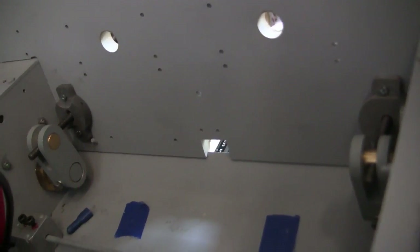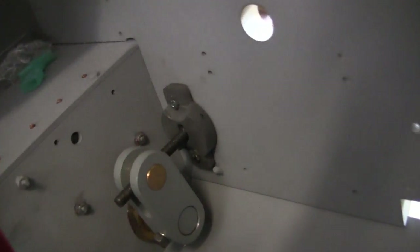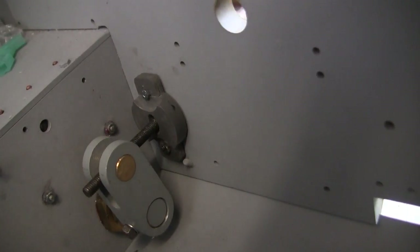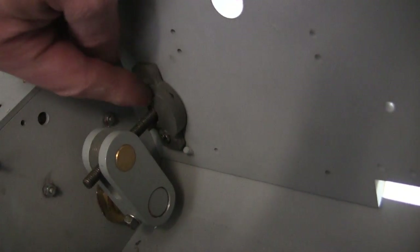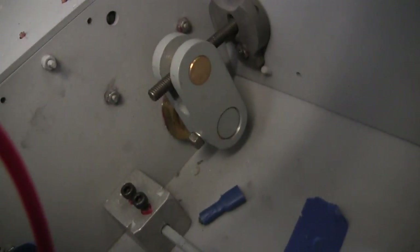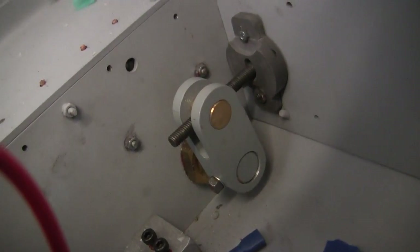Here are the idler mounts now firmly attached to the model. The component mounts to the tank utilizing the fasteners for the armored cover caps — the fastener location holes are just used. When everything is firmly mounted, the mount isn't going anywhere. However, if I put in the wrench, I can still adjust the idler with no issues.